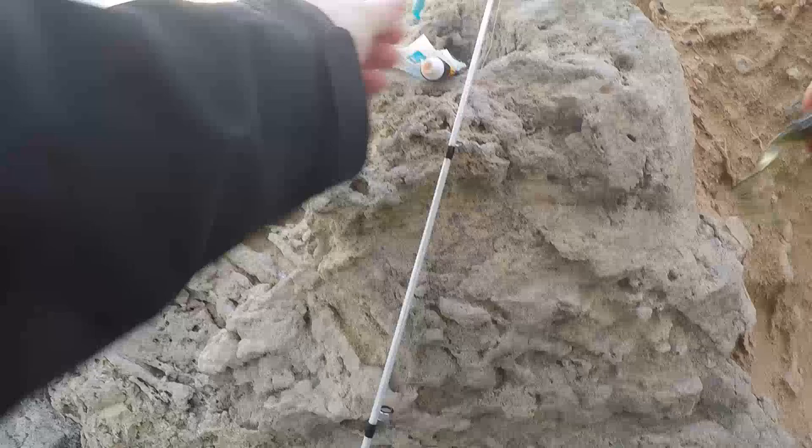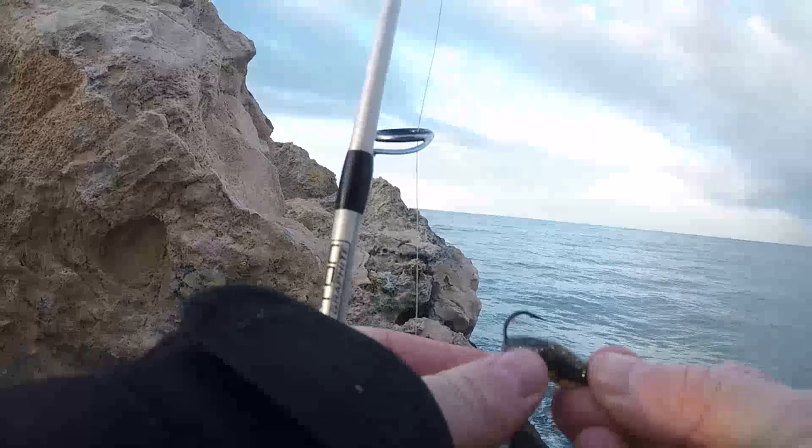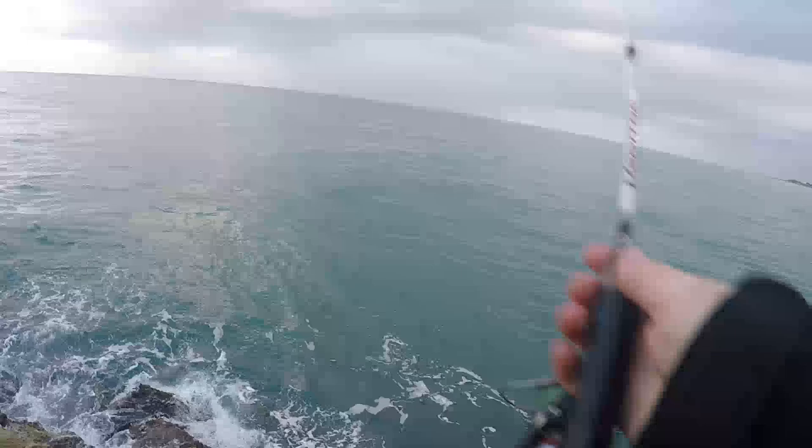To catch the herring I was just using old soft plastics. I had an old bag of Samaki grubs which seemed to work pretty well — any sort of grub or fish imitation is fine. I was using a size 1/12th jig head. Anything from about 1/8th to 1/20th is fine, but you've got to remember the lighter the jig head the less casting distance you have and the longer it takes to sink. I think 1/12th is good because you can still cast it fairly far when using 4 pound line and it's got a good sink rate.